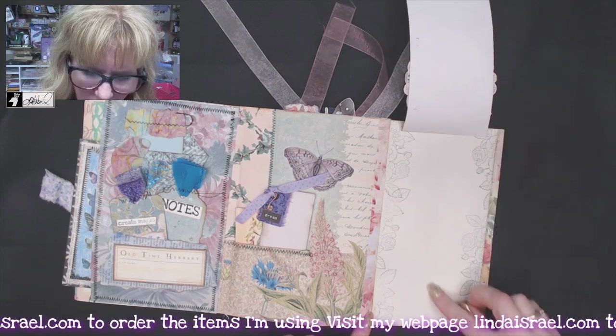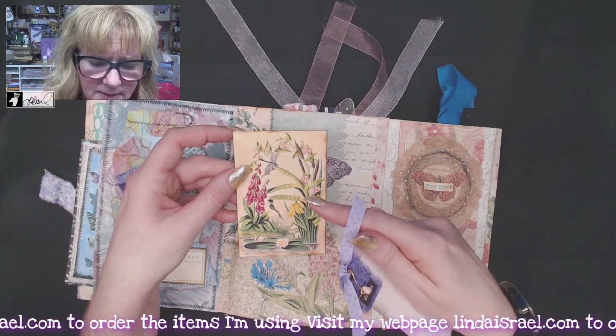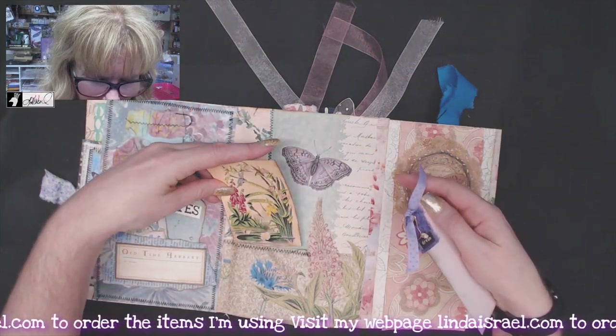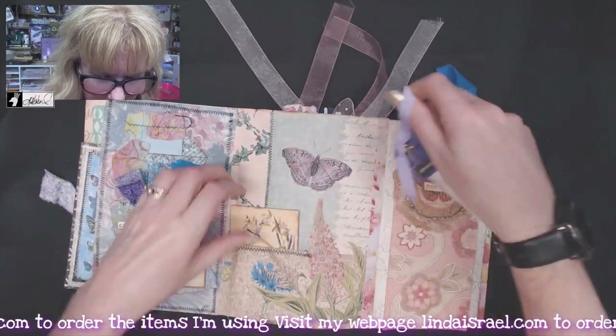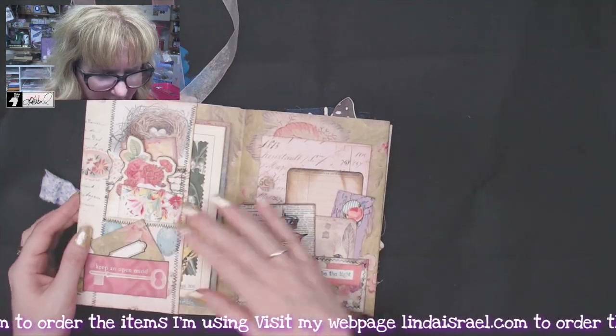Then this flips up and you've got writing space back here. This is a little pocket — this is from the Dancing Dragonflies, that's a digital in my shop, or physical; I have a few of those left. Then a pocket here made into the Amarillo Rose page, and then this flips over and we go back this way.